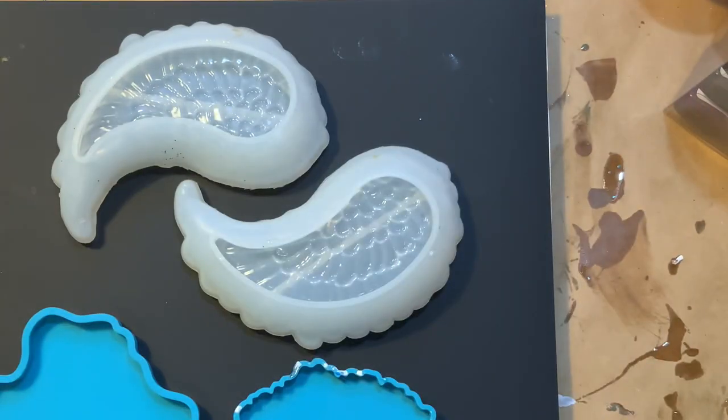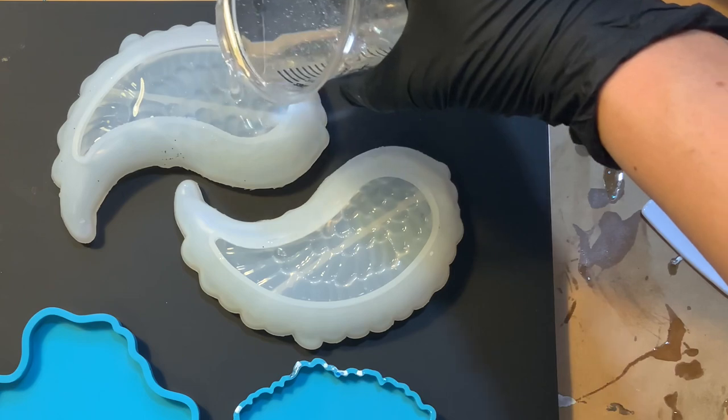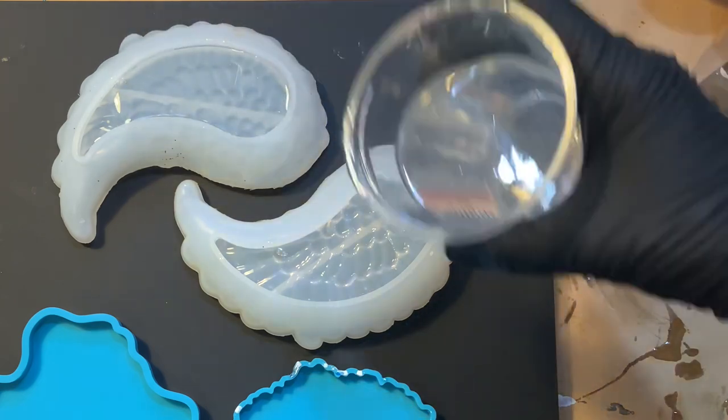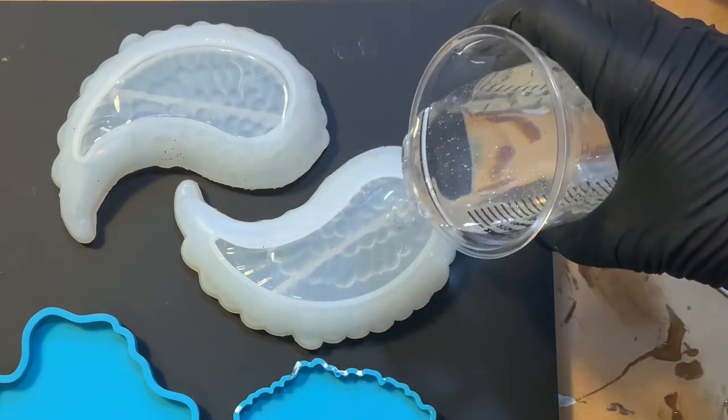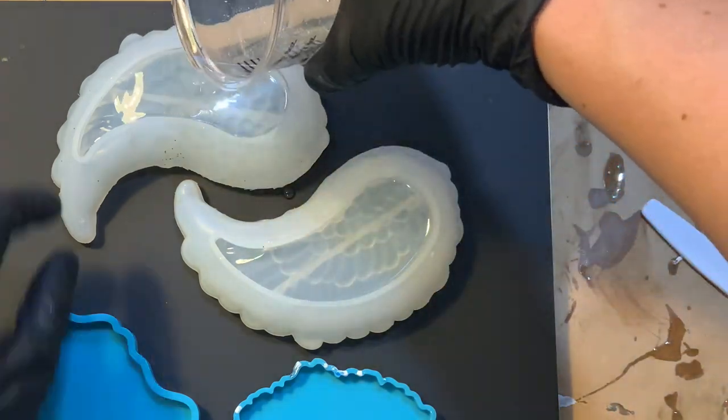I'm using some new resin here from Laura's Art Corner — I'm going to link it in the description below. It's really nice. It's a two-to-one part epoxy, super clear, really low on bubbles, and it cures pretty quick. So I thought it would be perfect for this really quick, cute little project. Again, I will link that below, but I really enjoyed this resin.